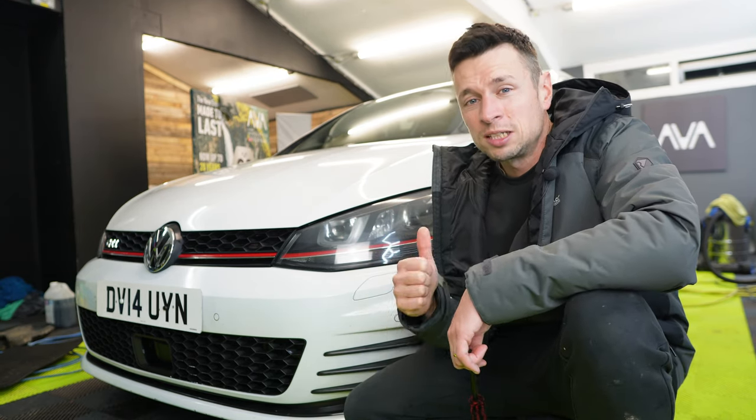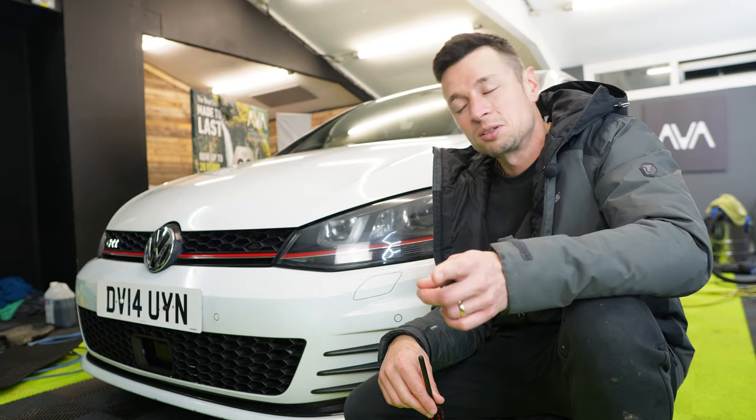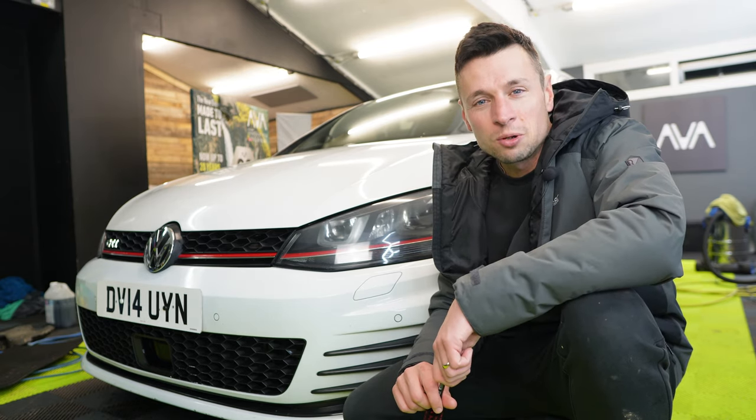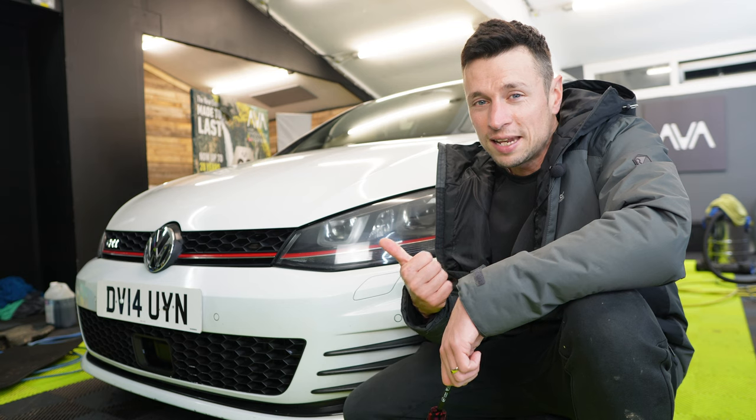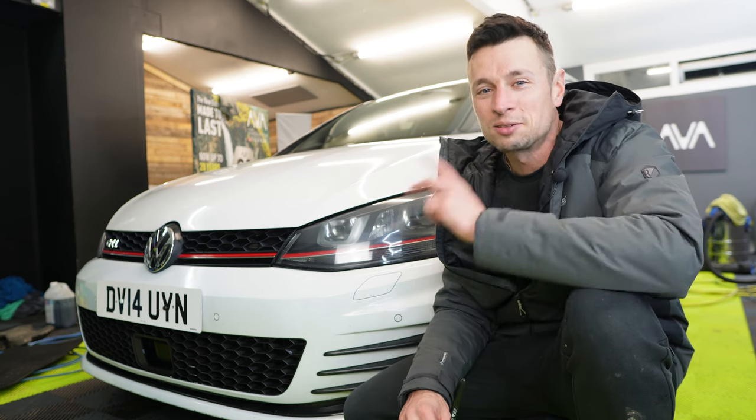I'm going to get this car finished up and call it a day because I'm absolutely shattered — I've got a terrible cold and you can probably tell on camera that I'm just a bit spaced out. But if you love videos like this and you want to learn more about glass cleaning or how to clean your wheels, I have two fantastic videos right here.